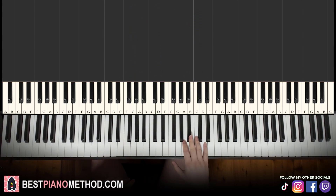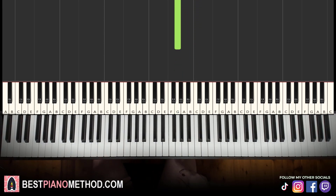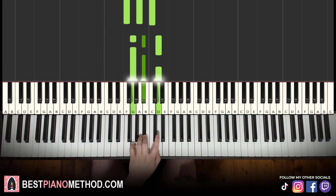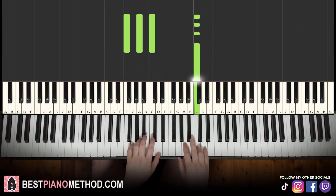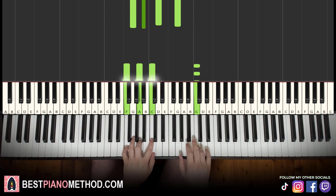The fourth and last part: right hand goes four Cs — 1, 2, 3, 4 — then A, B-flat, A, G. Just like that. So let's learn it again: four Cs, then A, B-flat, A, G. Two hands together: C with F major, then A with G minor together. Let's learn it again — together.